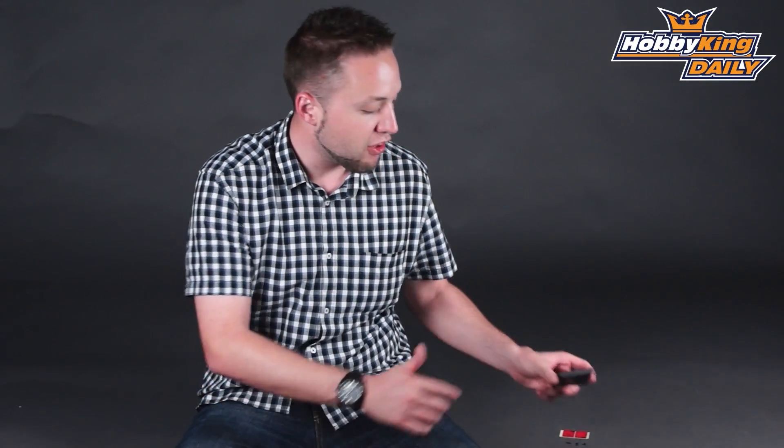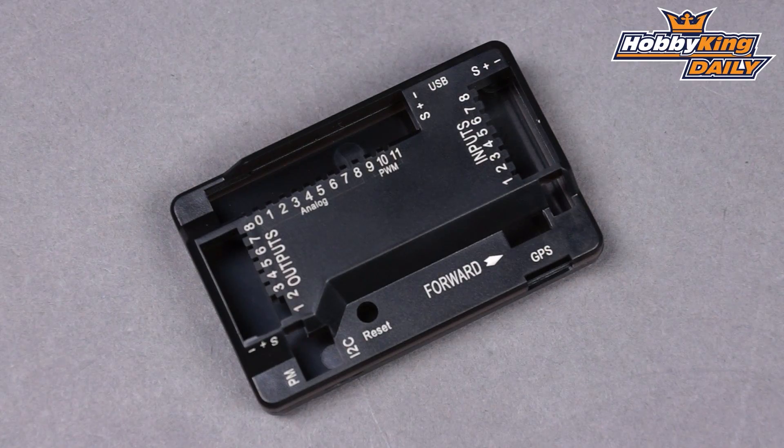Hey, Byron here from HobbyKing.com. I have a new product to show you today for the HK Pilot Mega V2.5. Many of you are familiar with this product already with the HK Pilot. It's a flight controller for multi-rotor aircraft and it's just an exposed PCB like most other flight controllers. This is a hard case,